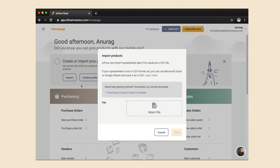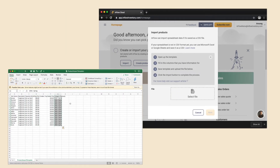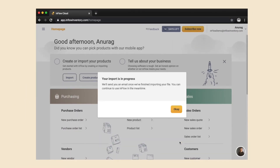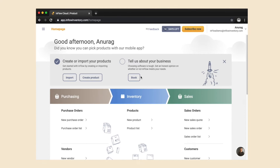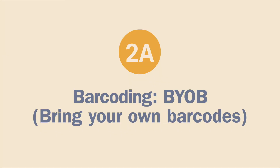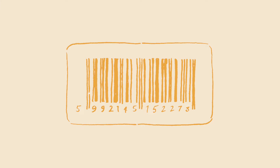Select 'Import Products' from the home page, download and fill out our template, then upload that to inFlow. If you have any trouble with this, we'd be happy to help — book a consultation with our sales team from the link on our home page. Now let's get to barcodes.